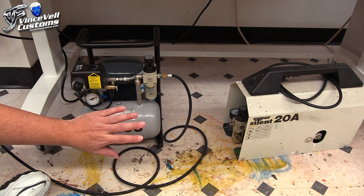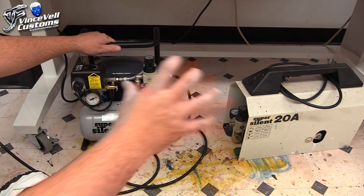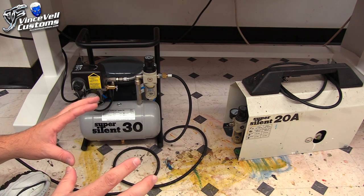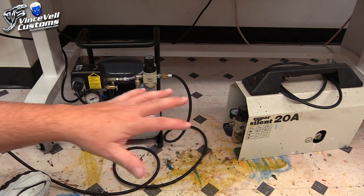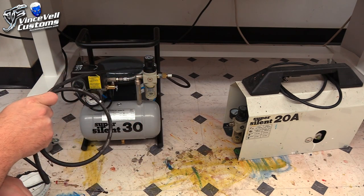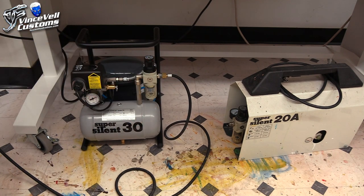This one has a gauge showing the pressure going into your tank, where the 20A doesn't. It's also bigger overall. The upside is this one is actually lighter because it doesn't have the metal casing, so if you need to move it around, bring it to the garage, it's actually lighter. The downside is if you have a smaller setup and put your compressor under the desk, the 20A is better because it's encased — if you kick it, it protects the insides. With this one you risk snapping something, so you've got to be careful. It's also a little longer but more compact in other ways.